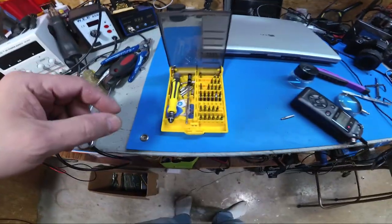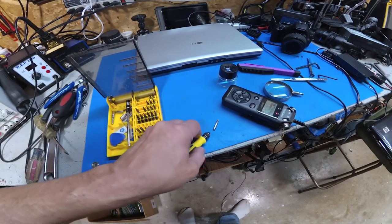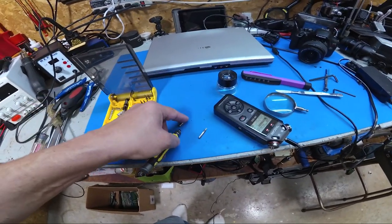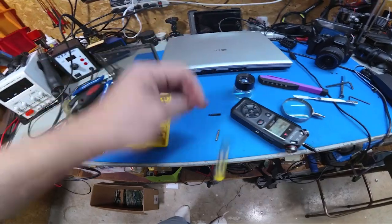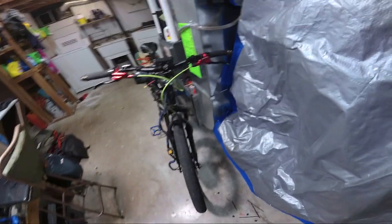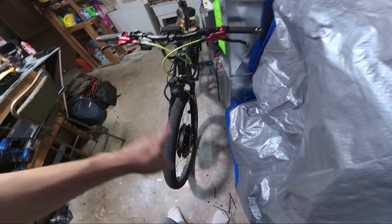I was using a kit like this, and the problem with this kit is it's cheap. The bits won't stick in the screwdriver — there's no magnetism — so if you turn them upside down they fall out. Cheap Chinese screwdriver.